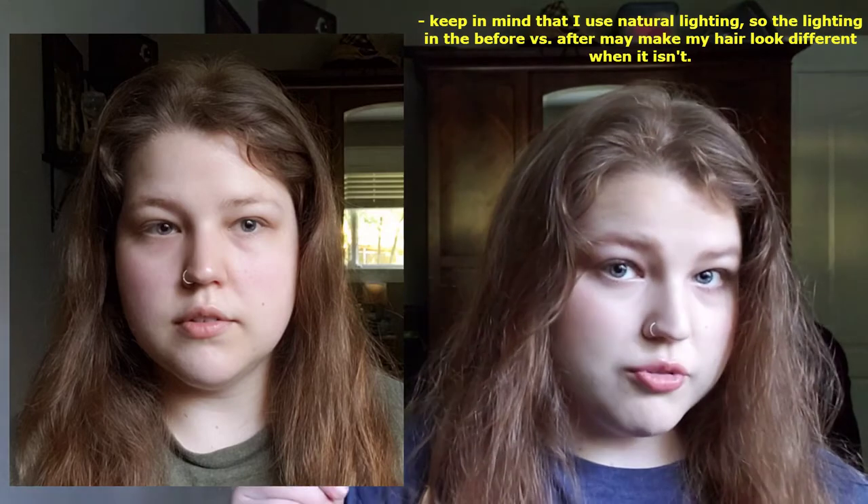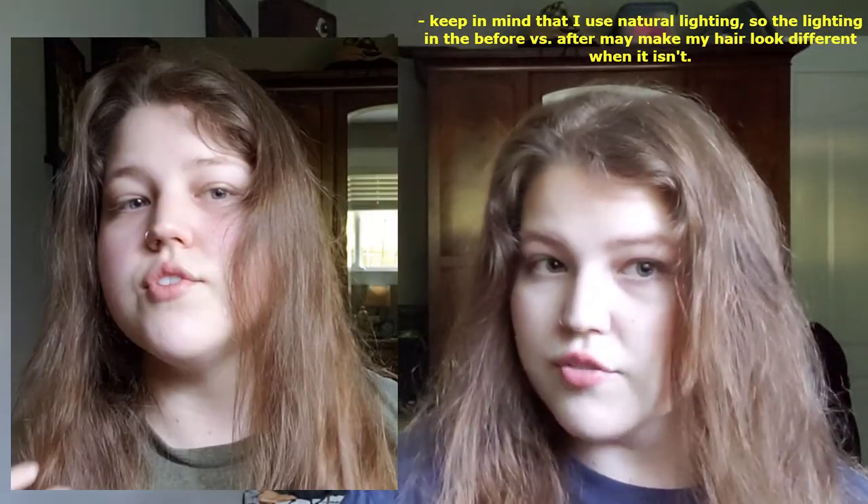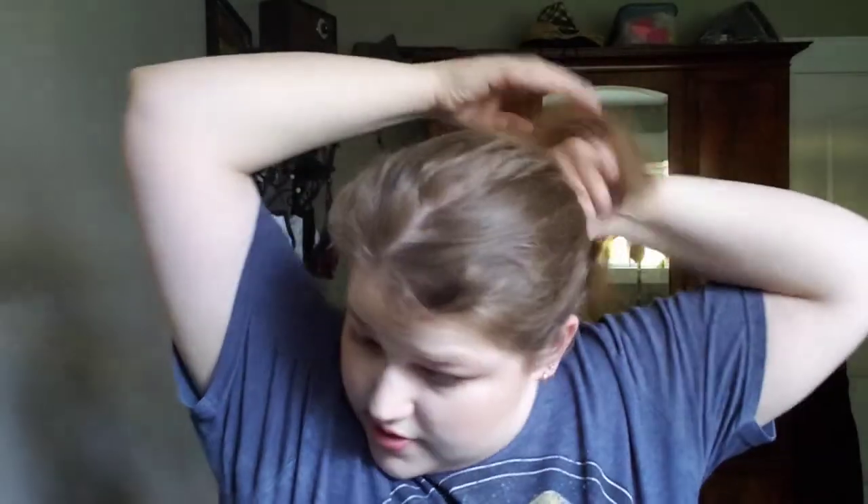I'm going to move over here so we can see a before. Before. And this is the after. Pretty much nothing happened. So what have we learned today? In my opinion, it's not worth it. This might work if you did it consistently for like six months, but if you're going to claim something has a lightening effect on your hair, or even just brings out the highlights, it should be able to accomplish that in 30 days straight of use.